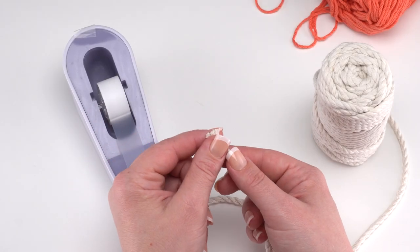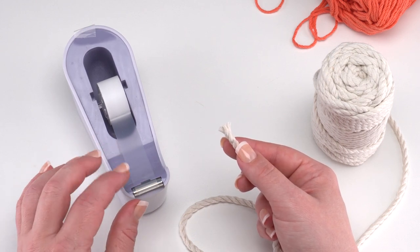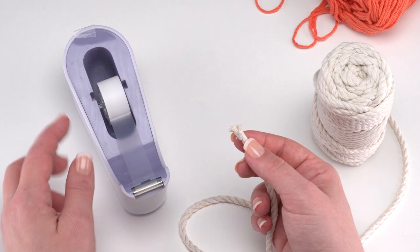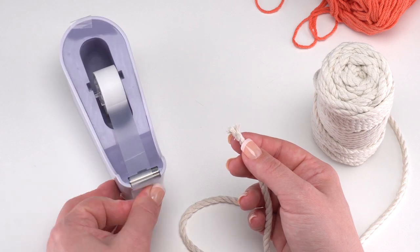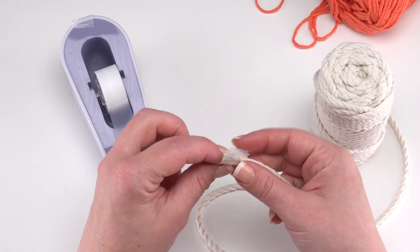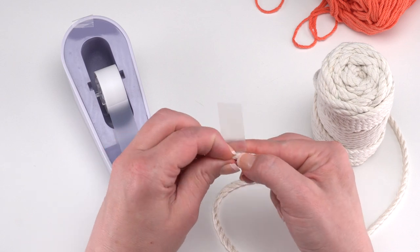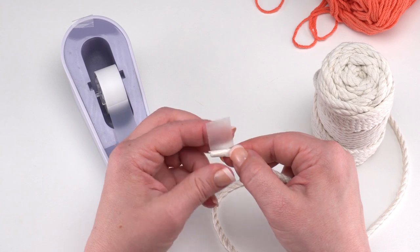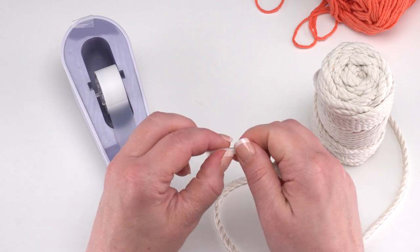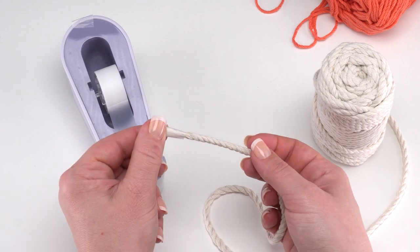One tip when using Bernat macrame: take a piece of tape — clear cellophane or masking tape, whatever you have — and wrap it around the end. The cord does start to fray, which is great for macrame but not for this project. It's kind of like the aglet at the end of a shoelace. When it's time to finish, you can cut this section off so it won't show, but it'll keep your cord from unraveling as we work.